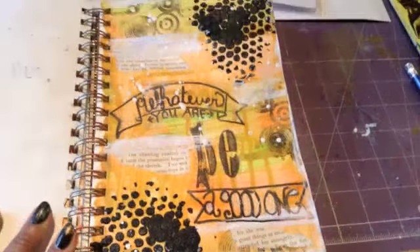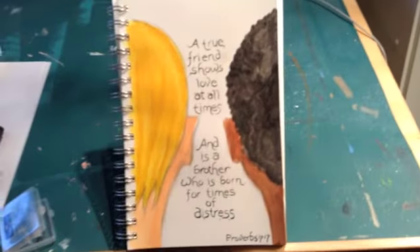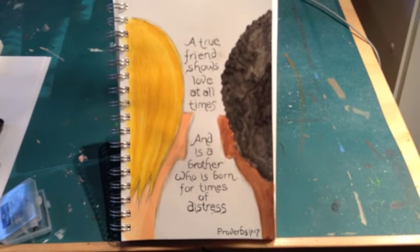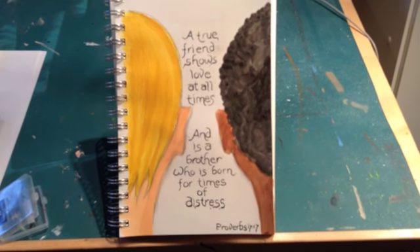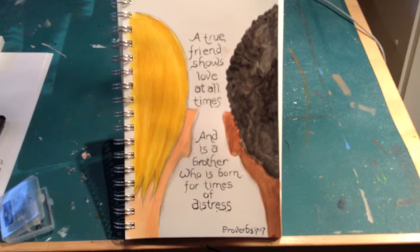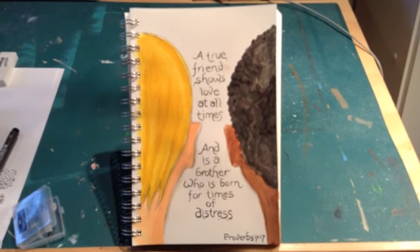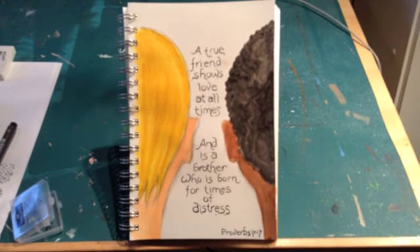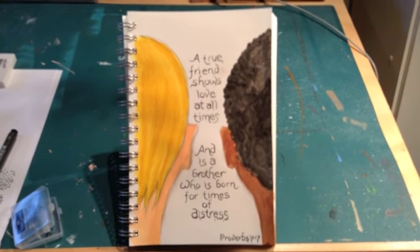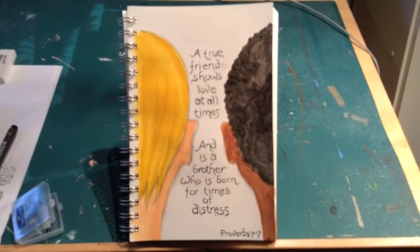That's what I did today, so Richard will close this out and I'll see you guys tomorrow. Hi everyone, here's my finished page. I did a drawing of two little boys of different nationalities and used a scripture from Proverbs 17:17: 'A true friend shows love at all times and is a brother who is born for times of distress.' I thought that would be appropriate for our day because there are many stressful things going on in the world. This is my page for the 100-day challenge — see you tomorrow!